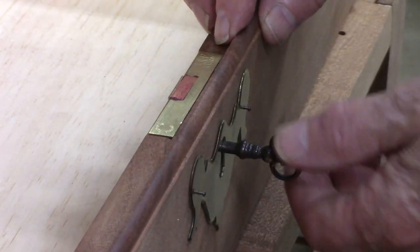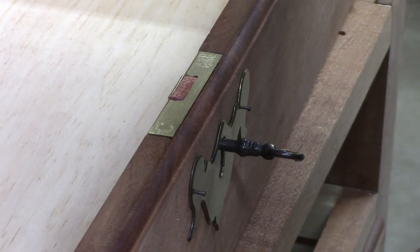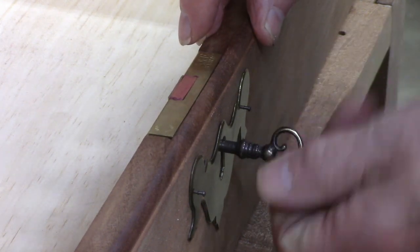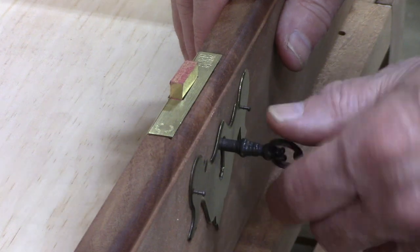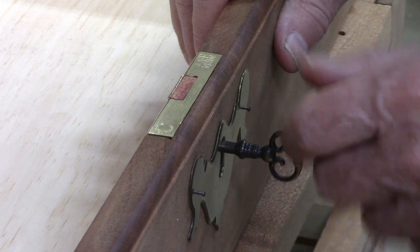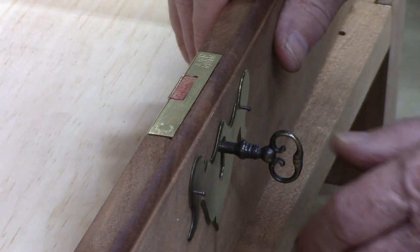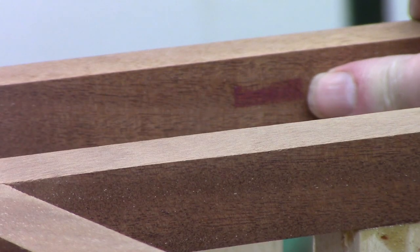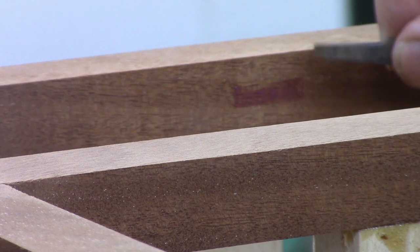Here's a tip I learned from the SAPFM about marking where the lock recess goes. I used to use dry erase marker or pencil, but one of the guys in the SAPFM asked what the pros do - and they use lipstick. You could use a grease pencil too, but you put some lipstick on there, slip it in, push the lock striker up against the wood, and it makes a nice perfect mark for where the hole should be. Now we've got to chop out that mortise - probably about a quarter inch to a half inch deep.